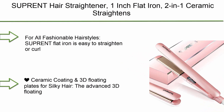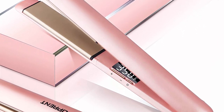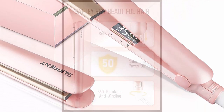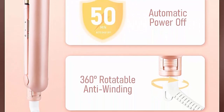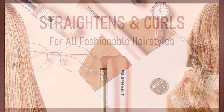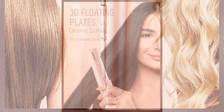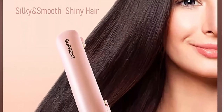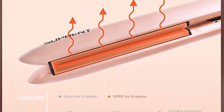Top 5: Suprent Hair Straightener, 1-inch flat iron, 2-in-1 ceramic that straightens and curls for travel. Heats up fast with 110-240V dual voltage and LCD display in pink. This flat iron is easy to straighten or curl your hair effectively and safely at home or while traveling. The advanced 3D floating plates with ceramic coating are easy to control and won't damage your hair, even if you have thick, frizzy, or curly hair.